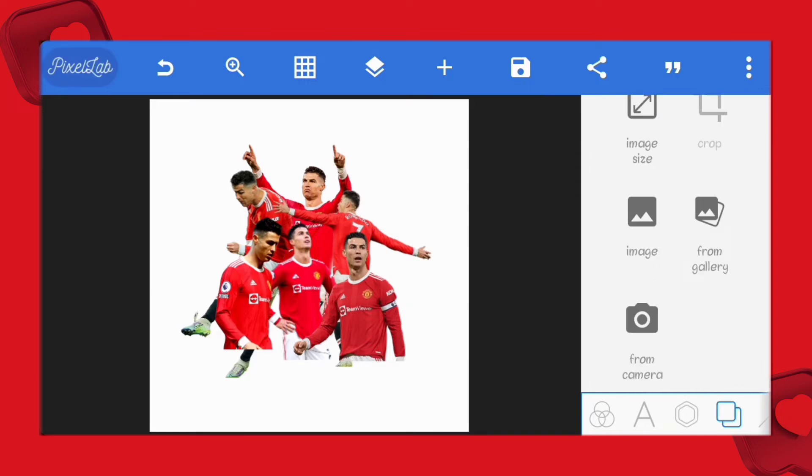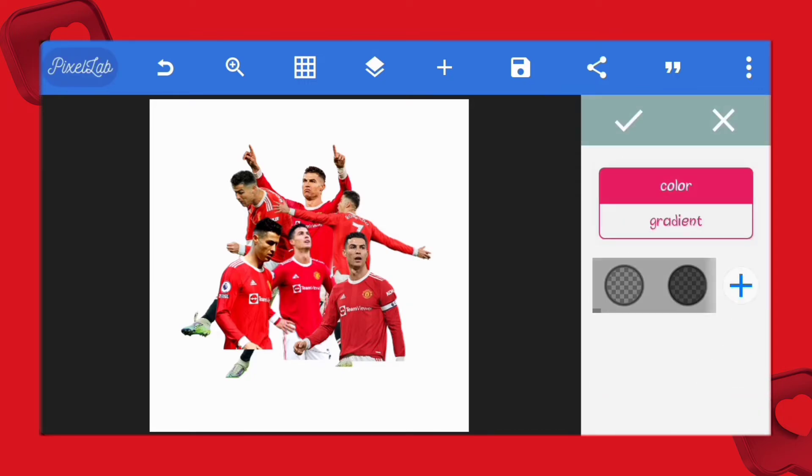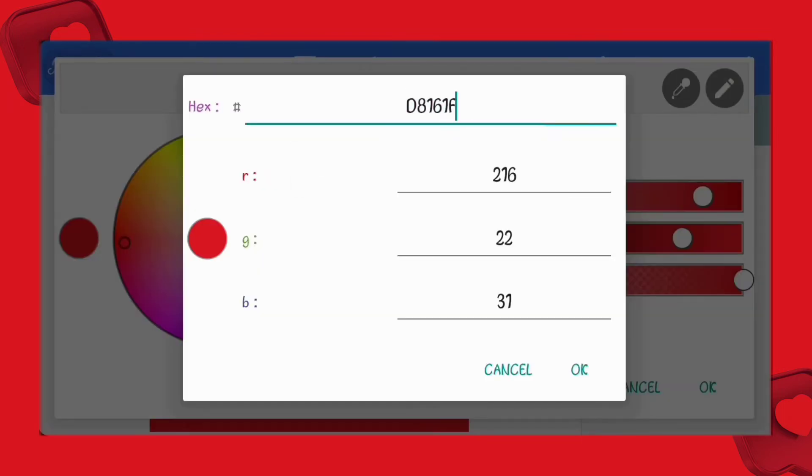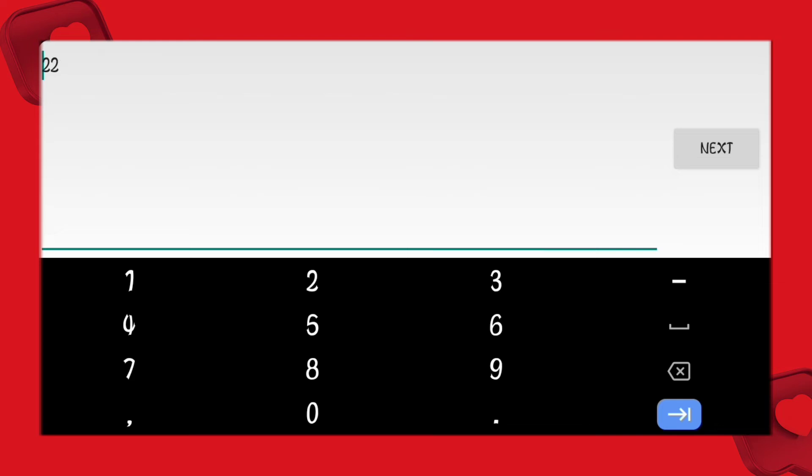Now that we're done positioning the pictures, let's add the red background. What's a Man United sports poster without the red color? You can copy the hex code there too or the RGB format.